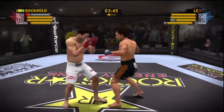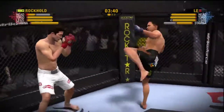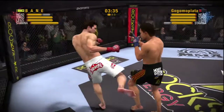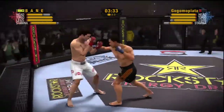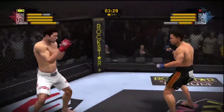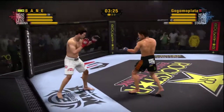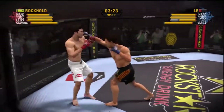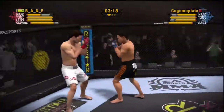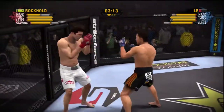Beautifully executed right hand to the head. Rocker scores his first kick of the fight. Beautiful right kick delivered there. He found his target with that high kick. Beautifully executed right hand to the head once again.